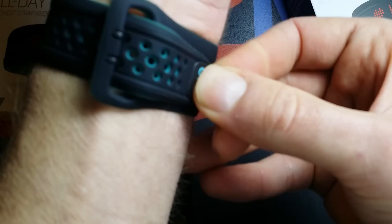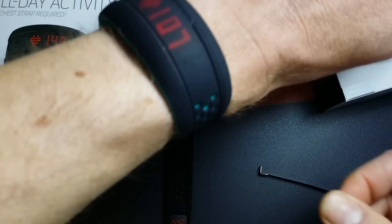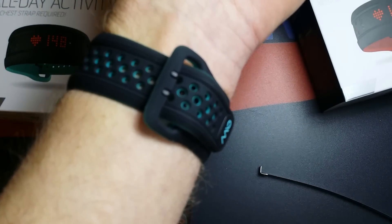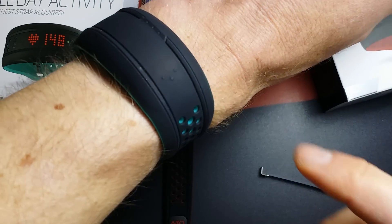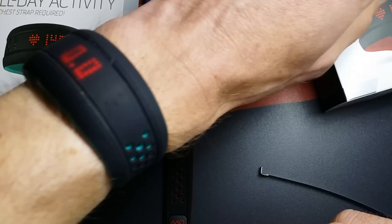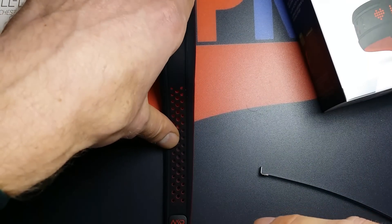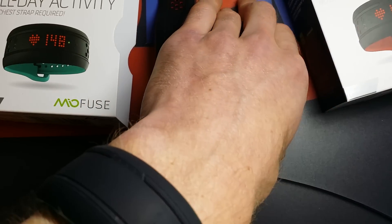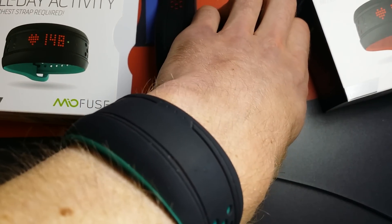So this is it — the two Mio Fuses and the size of both. I'll make an in-depth review with all the functions, the app, and so on. Thank you and see you in the next video.